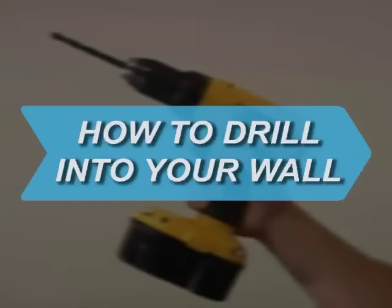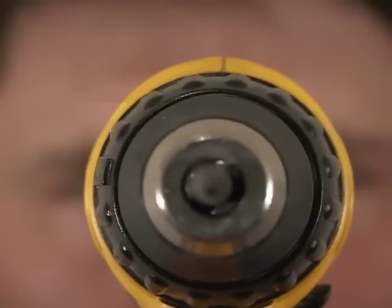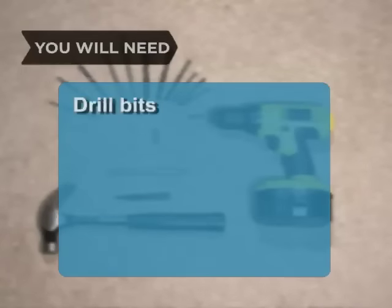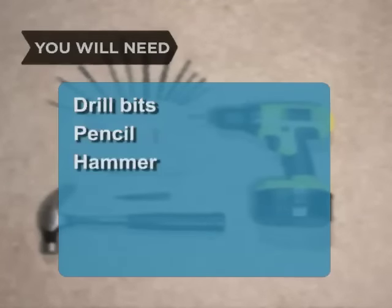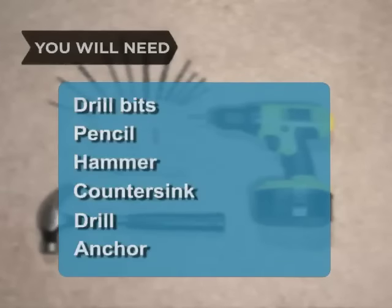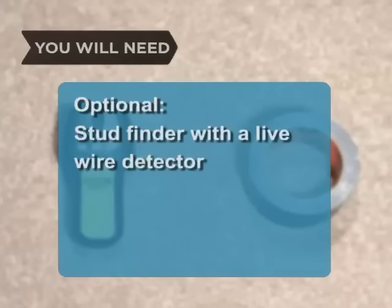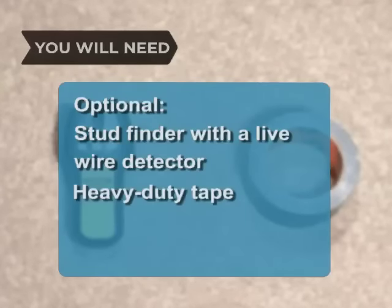How to drill into your wall. Drilling into your wall while knowing where the studs are and not hitting any wires may seem daunting, but it's simple if you follow these steps. You will need drill bits, a pencil, hammer, countersink, drill, anchor, hook or screw, a stud finder with live wire detector, and heavy-duty tape.